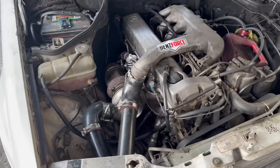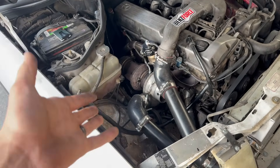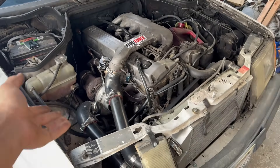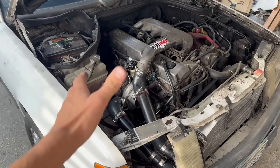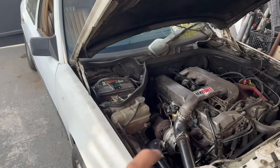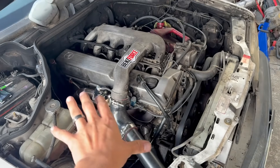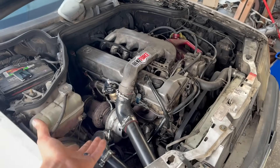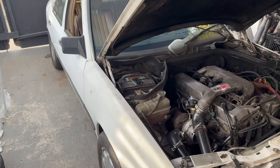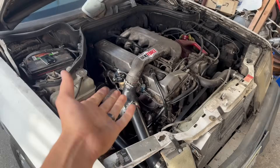I reconfigured the wastegate boost controller system to hopefully get more boost out of it, because 30 pounds is not that much for an HY35 turbo on these 603s. Most people will do it, but 30 pounds is not good enough. We're almost in the four-second zero to 60 range, so I went ahead and reconfigured the boost controller hoping to get at least five more pounds out of it. With those five pounds I think it'll push us straight into the four-second range.